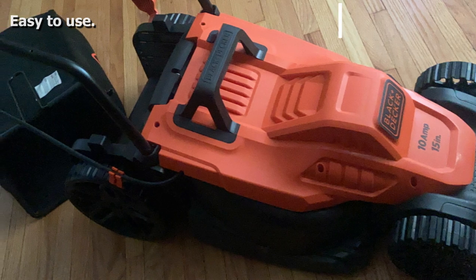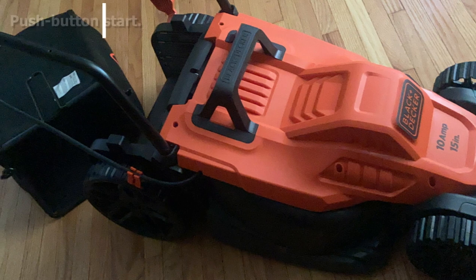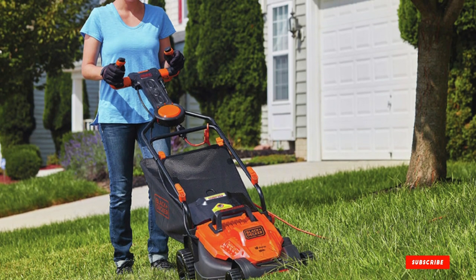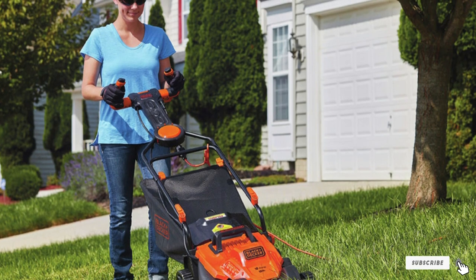Six cutting height adjustments between 1 and 3 inches are available so you get the finish you want across your lawn. It's a great little mower for maximum maneuverability around obstacles. Be advised though — it's very small and lightweight, which is ideal if you need something easier to handle, but not so good if your lawn is on the larger side.